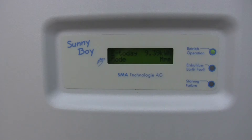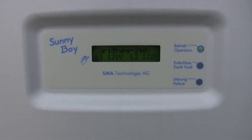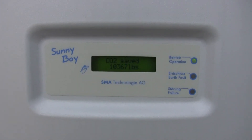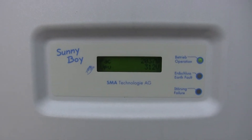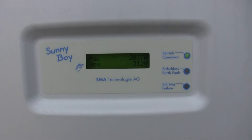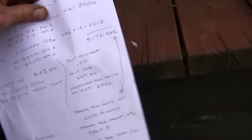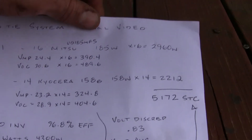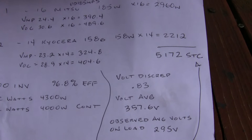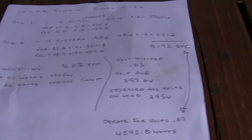Let's talk about why I think this system is derating. A couple reasons: number one, the panels really aren't at the proper tilt they should be. Right now they're about 15 degrees and ideally they should have been around 35 to 40 degrees. It's not a real big deal but it adds up.